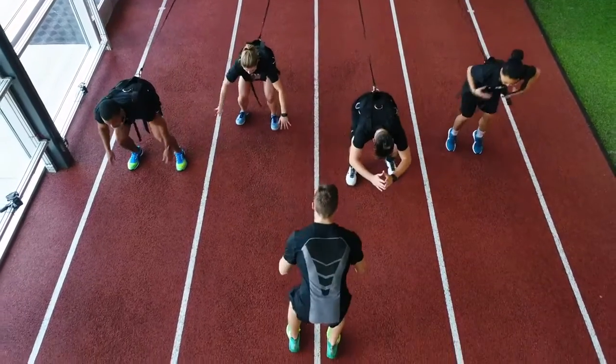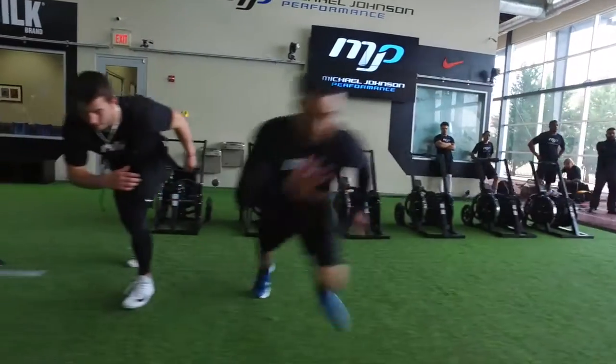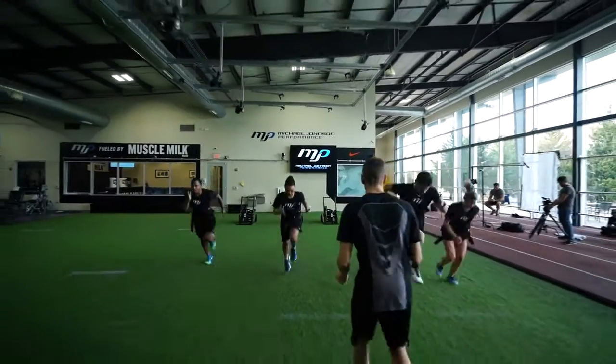The Run Rocket is a big tool to work on acceleration. A lot of the athletes are baseball athletes, soccer athletes — working on resisted acceleration with the Run Rocket and then unleashing them unresisted will help them in a situation like tracking with a player or getting down a baseline.